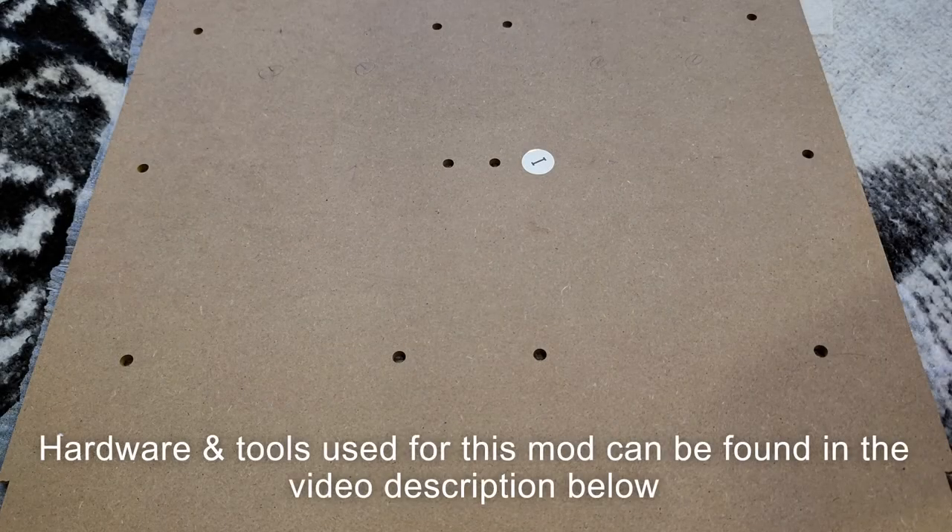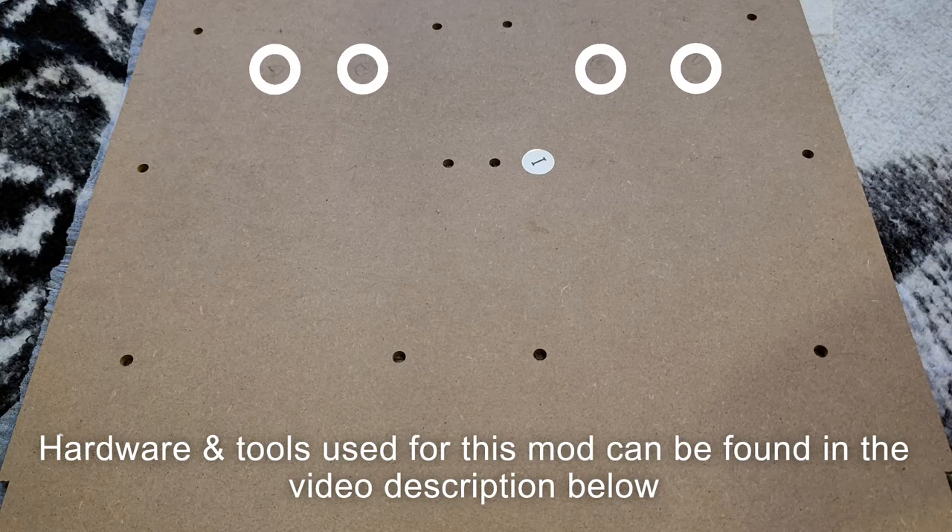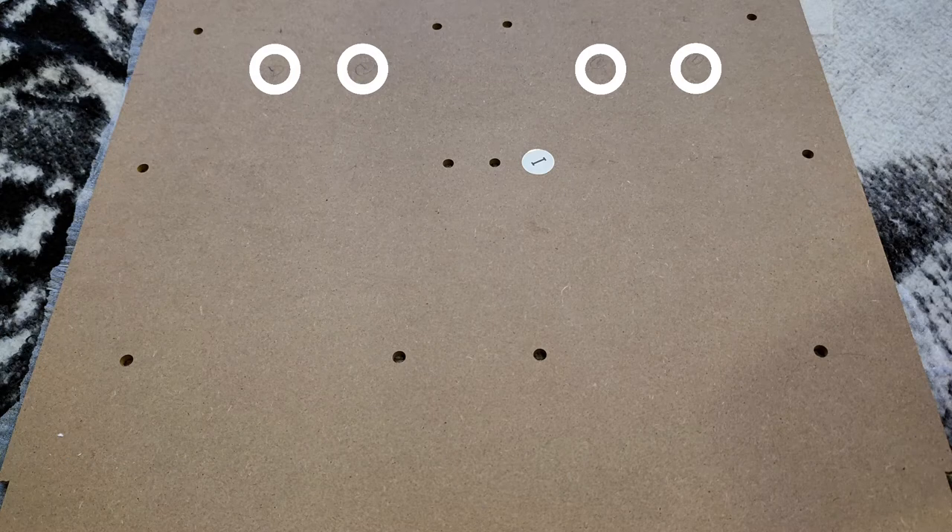This is the back of the eye panel, also known as the kick plate. We're going to drill four additional holes in this panel where the reject buttons are located on the coin doors, to install LEDs that will illuminate each of the reject buttons. All four of the holes will be drilled five and a half inches from the very top of the eye panel.